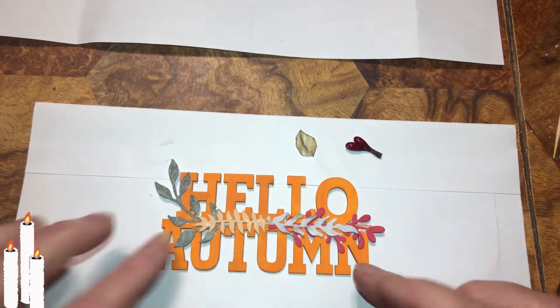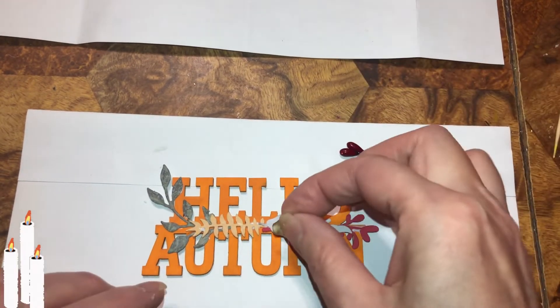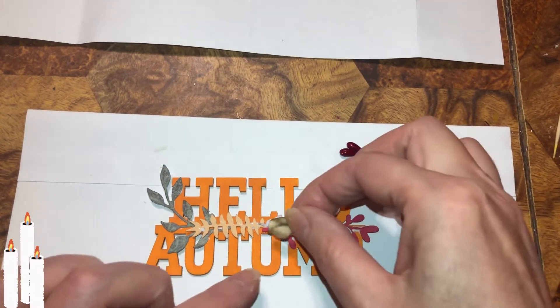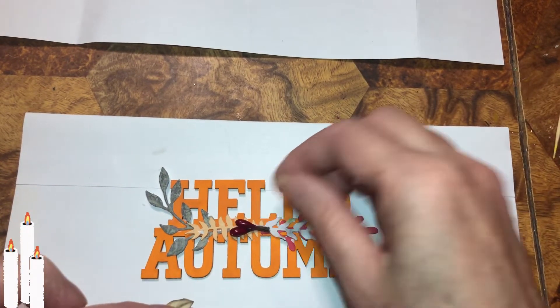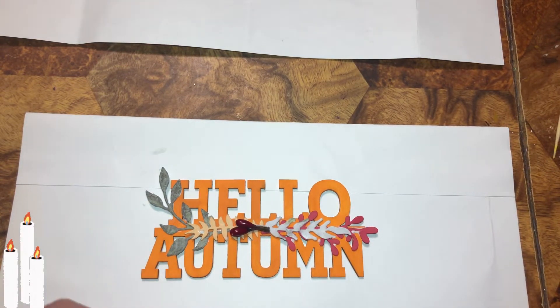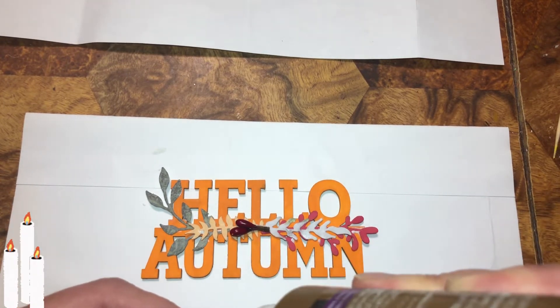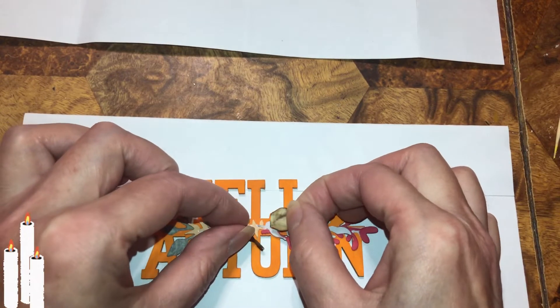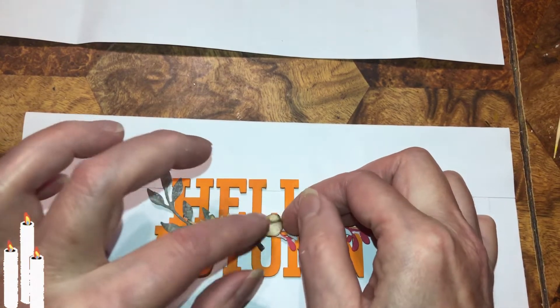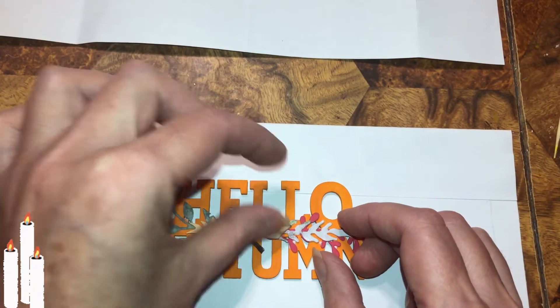And you can still see the word, so that's good. Hello autumn! I wanted this one over here, and then that's going to have to go on top because I can't glue that underneath — it's too bulky. I'll wrap that around it, like that. I probably should move it down a little bit since the tip of the L.